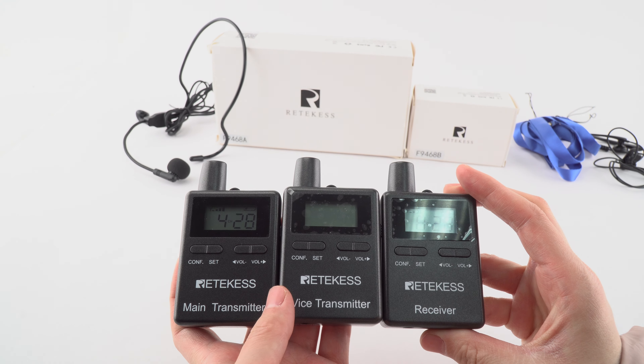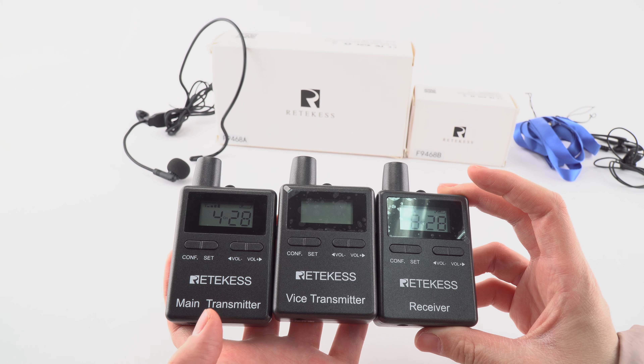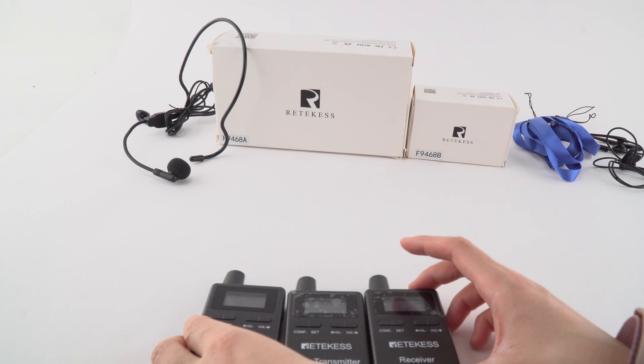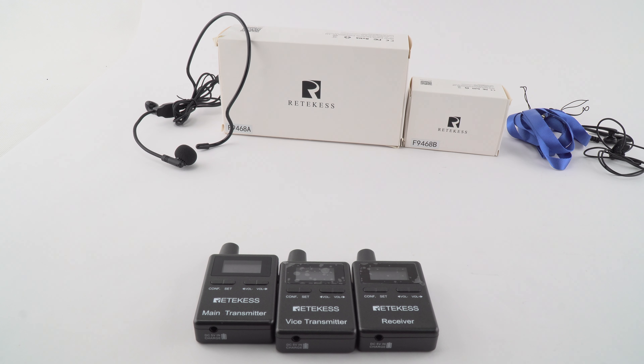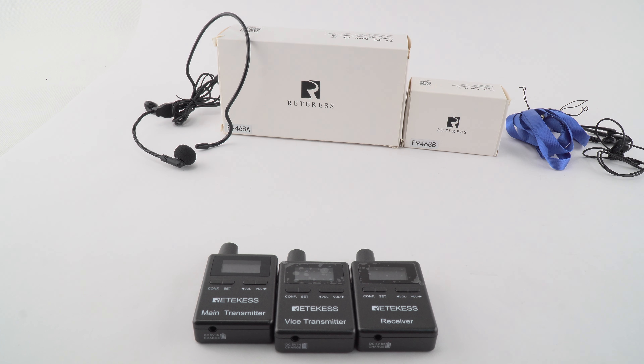So if you want to know more about this type, or want to know about other target systems, you can contact me on our official website: www.redkids.com. Or you can send us an email — the address is support@redkids.com. I am here waiting for your message. Bye bye.